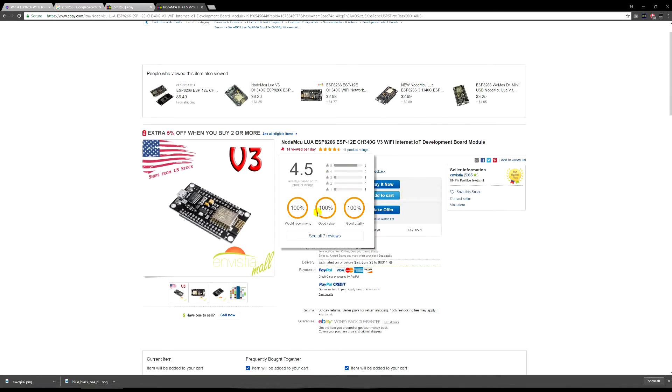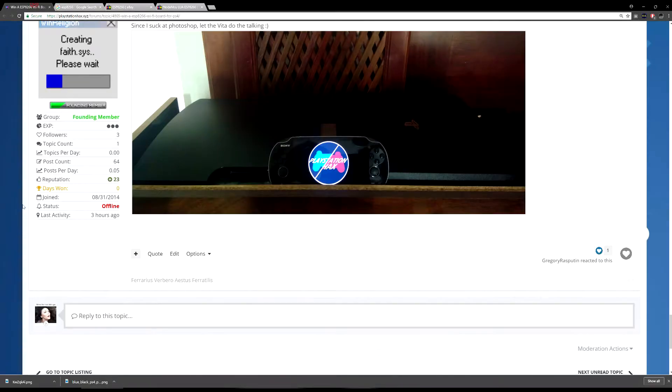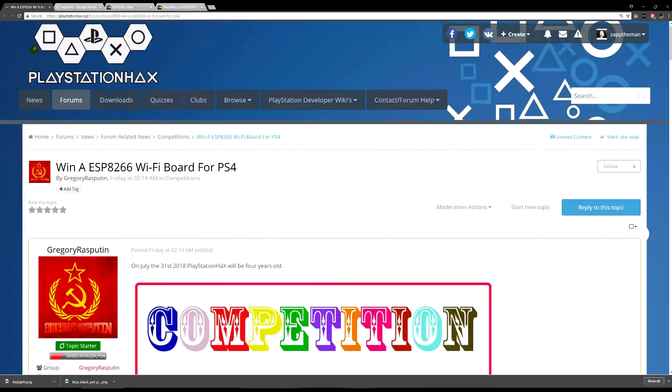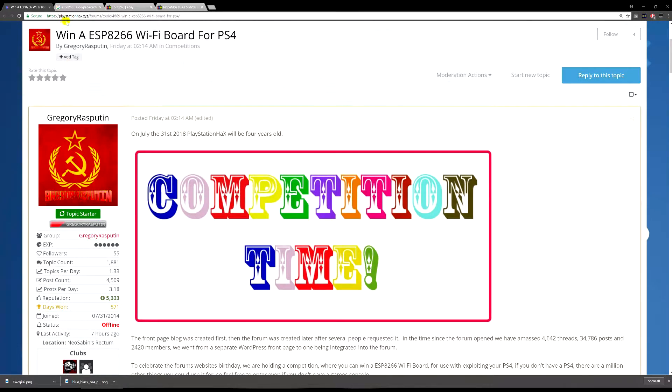If you want a chance to win one of these chips, or if you're not fully convinced you want one yet, stick around and watch all my videos. If you want a chance to win one without buying it, you should head over to the PlayStation Hacks website where all you have to do is enter into this competition. The site is playstationhacks.xyz — I'll have a link in the description.